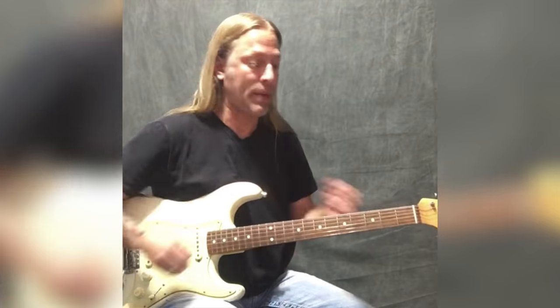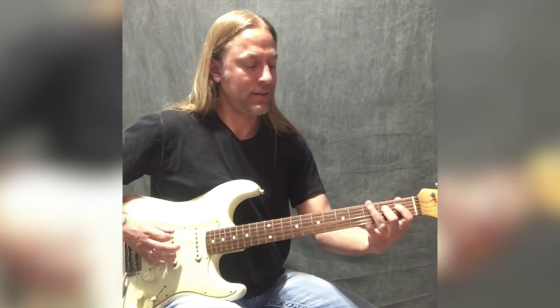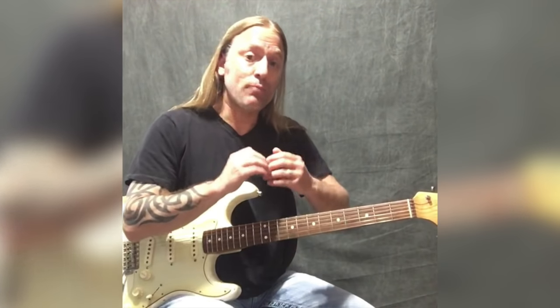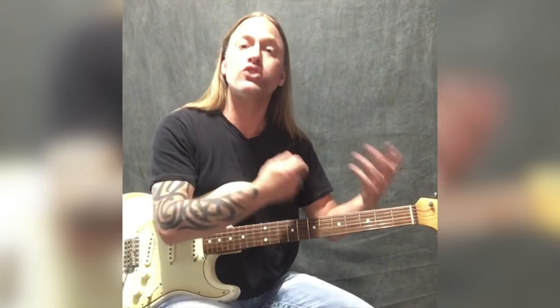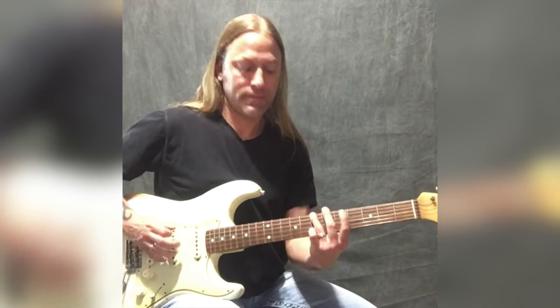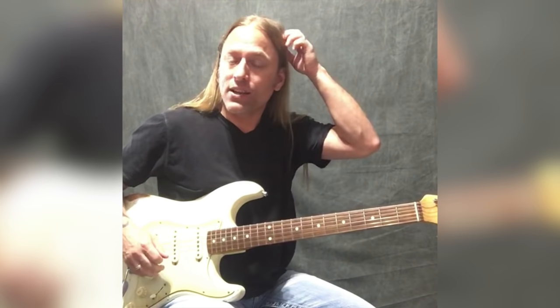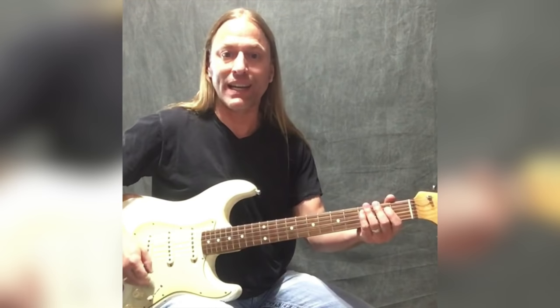Let me attach the first pattern to the second pattern for you. We end on the fifth fret bend — that's the pickup. Now we need to go back to the first pattern, but we're not going to do the bend again — we're going to go to the zeros because that's the downbeat. You're ending on an A that you give a little bend to, and then you're starting the pattern on A again on the open string — that's what makes it sound so cool. Let me play the whole thing nice and slow: first pattern, second pattern, and back to the first pattern.